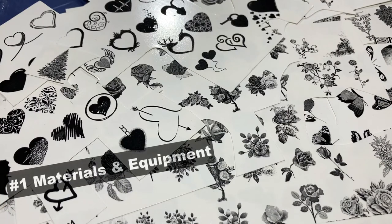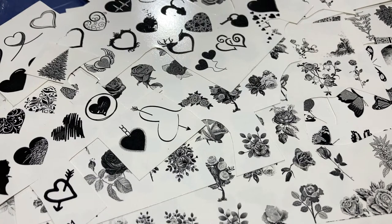For this video, I'm not going to be showing you how to make or print these decals. I've just drawn a few out of my stock. As you can see here, I have a lot of decals already printed — everything from hearts to flowers to butterflies and so forth.